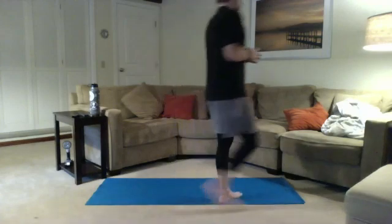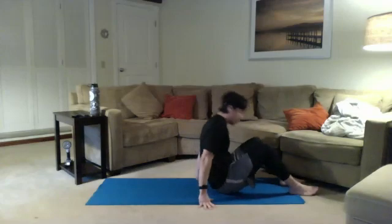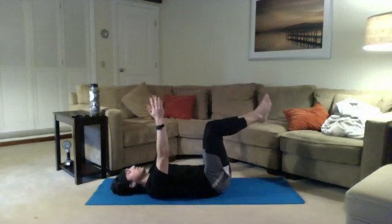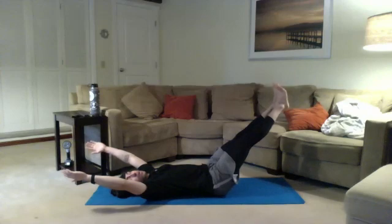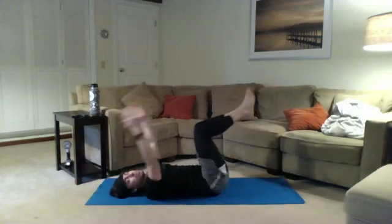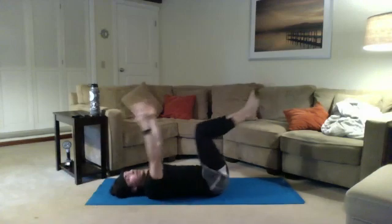First, we're going to go with the dead bug to hollow. Lying on the back, we're going to be alternating between two positions — we're not going to go for the full hollow hold today. Core is really tight, knees bent, arms starting up here reaching for the ceiling. Take those legs and arms away from each other, maintaining that tight core, pressing the low back into the mat, then bringing the arms and legs back to center. We want to pause just for a moment when we get out to that hollow position, make sure we can hold it for just a sec, then bring it back in.